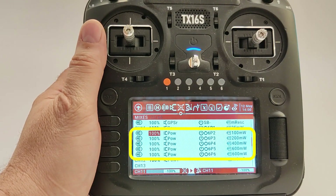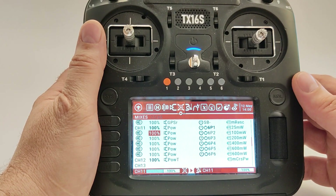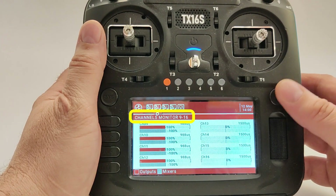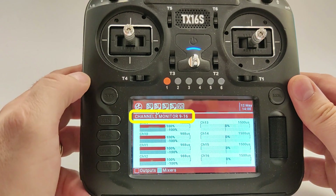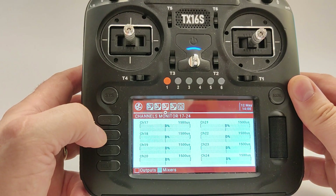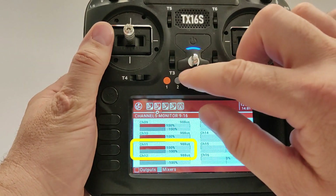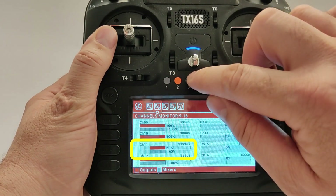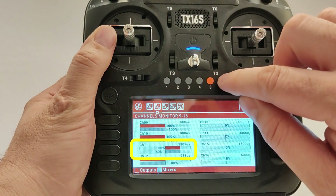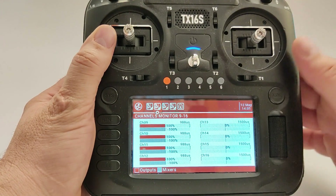In the same way, define the state of the other six buttons on the mixer screen. Now let's check if it is working. Push the model button and go to the channel monitor, then go to channel 11 and check if it is working. And it is working flawlessly.